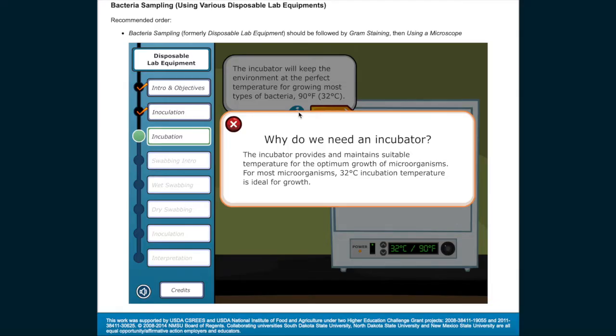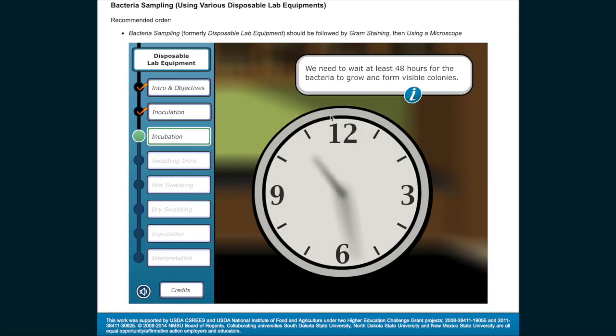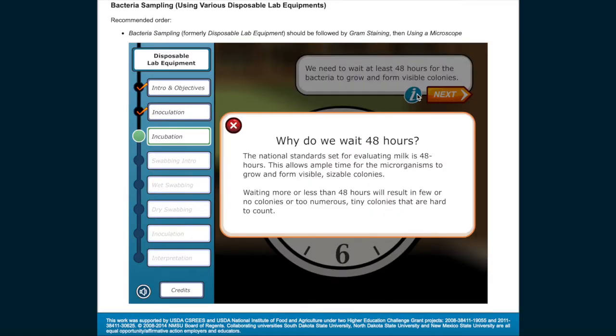Why do we need an incubator? The incubator provides and maintains suitable temperature for the optimum growth of microorganisms. For most microorganisms, 32 degrees Celsius incubation temperature is ideal for growth. We need to wait at least 48 hours for the bacteria to grow and form visible colonies. The national standard set for evaluating milk is 48 hours, allowing ample time for microorganisms to grow and form visible, sizable colonies. Waiting more or less than 48 hours will result in few or no colonies, or too many tiny colonies that are hard to count.